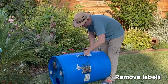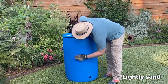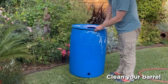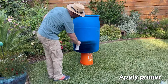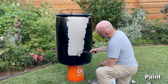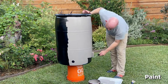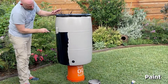First, remove any label sticky residue or large debris with the adhesive remover. Next, lightly sand your barrel using a sanding pad or a finer grit sandpaper. Scrub with soapy water and rinse clean. Allow to dry. Spray or paint on a coat of black primer and allow to dry, then paint another coat using any paint rated for use on plastics. Apply using even strokes or sprays and allow to dry between coats. Small rollers work great for even coverage. Two coats may be necessary for best results.